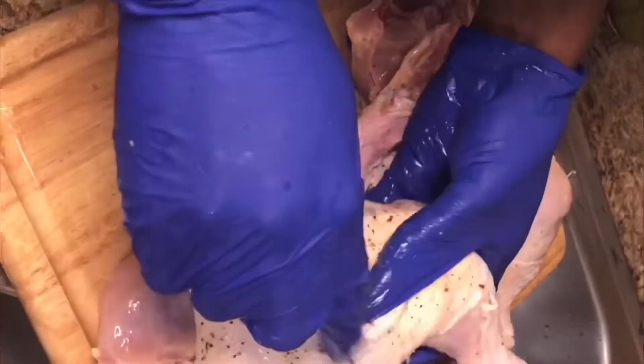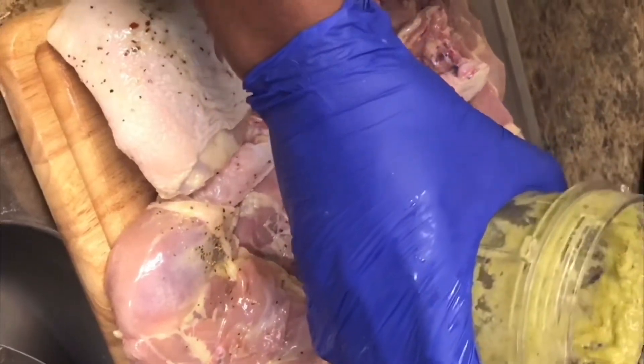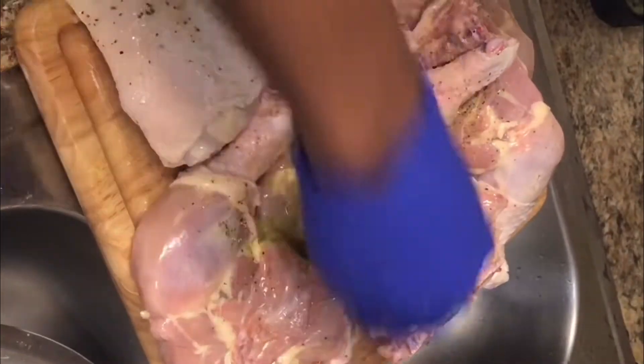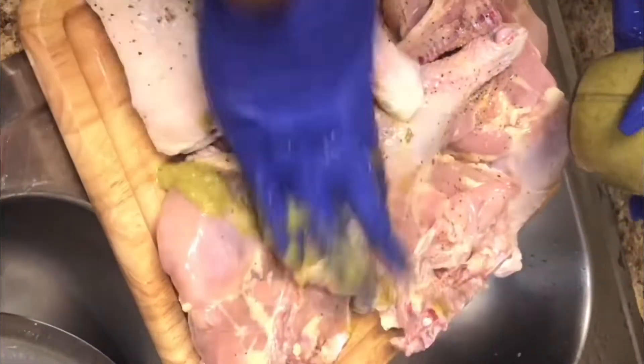I use the knife to make little puncture holes in the chicken — just stab it up so the seasoning will go right into it. Now I'm about to put on my blended seasoning. Can you smell it through the phone? That is like really, really marinated.